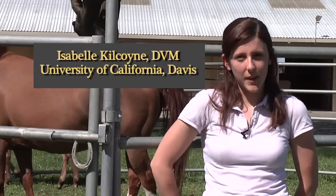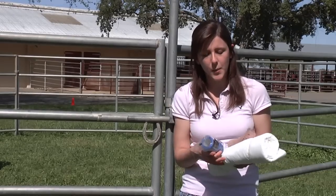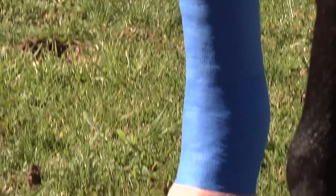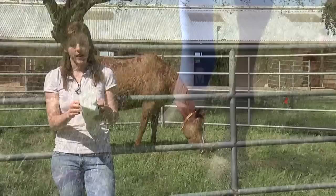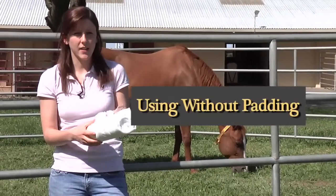Hi, I'm Dr. Isabel Kilcoyne and I'm here to talk to you today about properly applying Vet Wrap. Vet Wrap is a self-adhesive bandaging material that we use to apply over bandages to help provide extra pressure and compression and to help hold the bandages in place. The most common misuse of Vet Wrap is to use it without sufficient padding underneath.